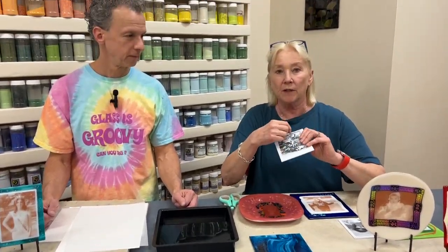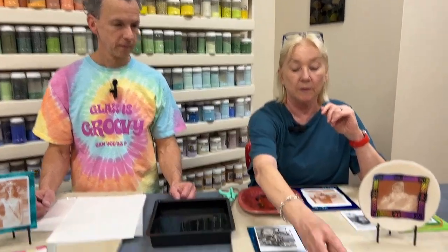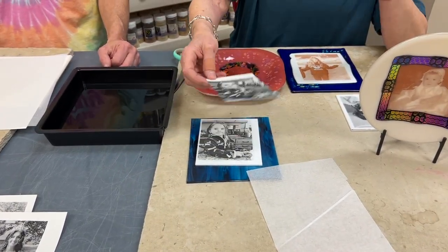When I'm handling the test sheet, measuring and cutting, I'm not worried about smudging the ink on my real picture. Once you get everything all cut, you just know how you cut the test sheet and try to match it on the actual photo underneath.